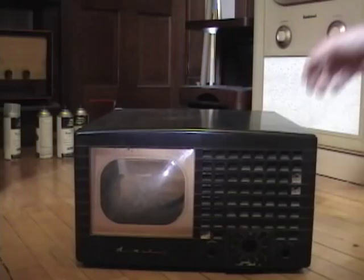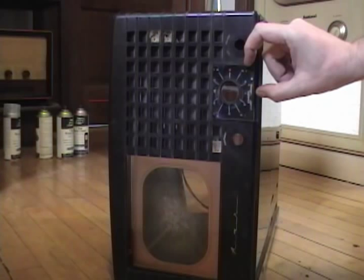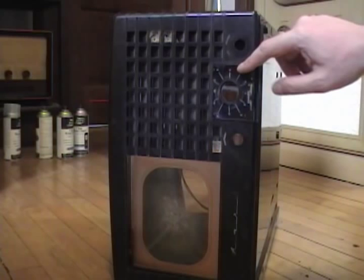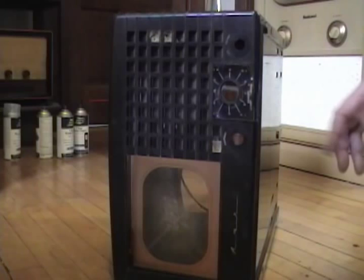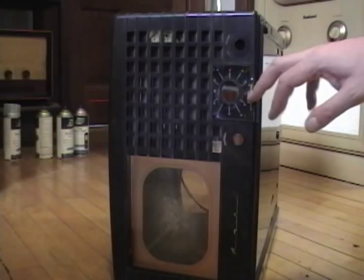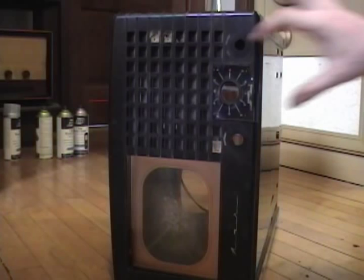Other than dirt, this cabinet looks to be in pretty good shape — no breaks or chips. The only bad thing is this channel plate: the corner is broken off. These were made to be removed, and there's a little hole so a serviceman could put an alignment tool down in there and tweak the oscillator for each channel as you rotate the dial. They're always warped — I've seen several examples including the two I've got — but I've never seen one with a chip broken off.